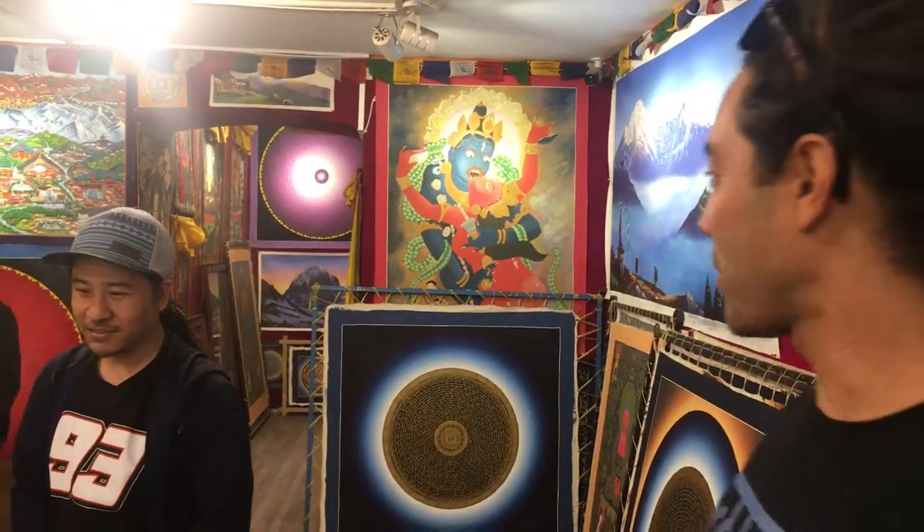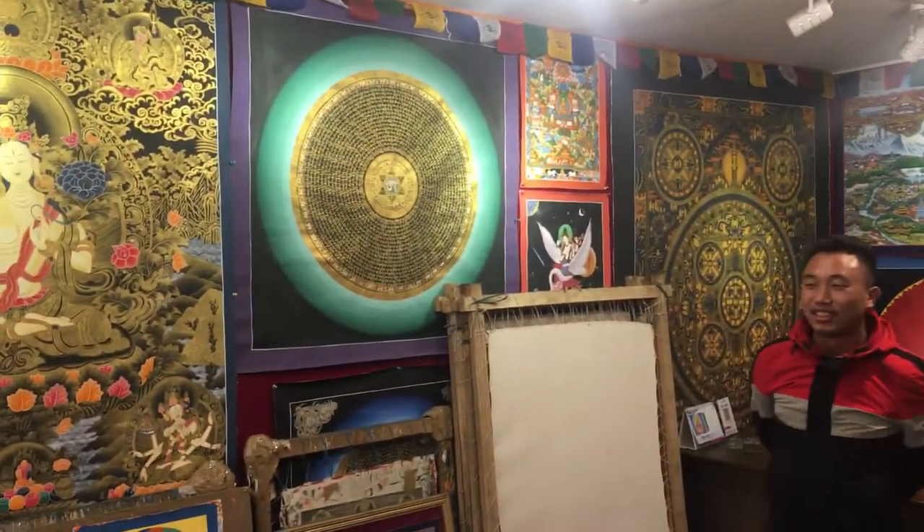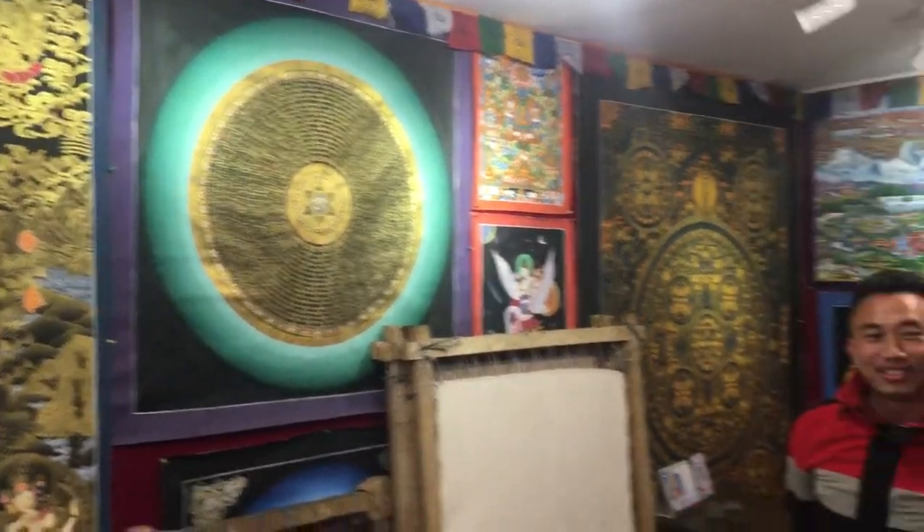Namaste, Rebel Buddha here. We're in Nepal at an art school, and we're going to interview these two guys. How long does it take to make one of these paintings? Something like this takes about four or five months, depending on how many hours we are working every day.